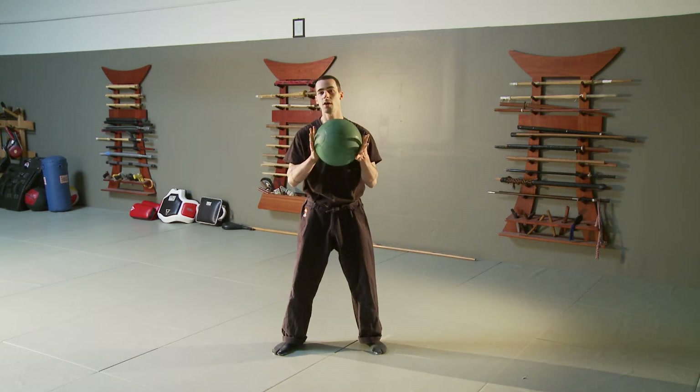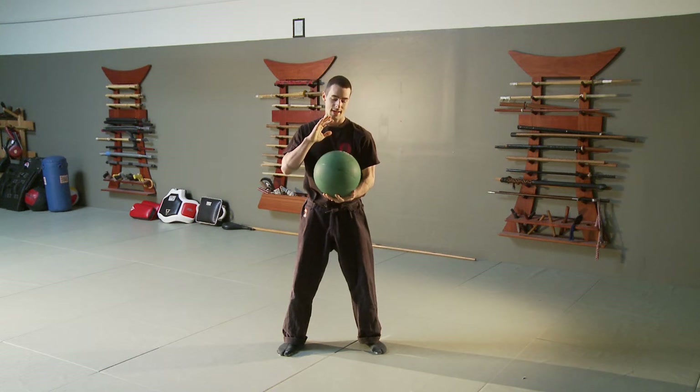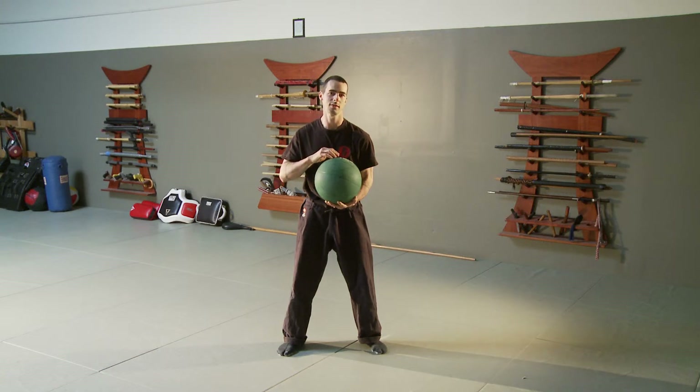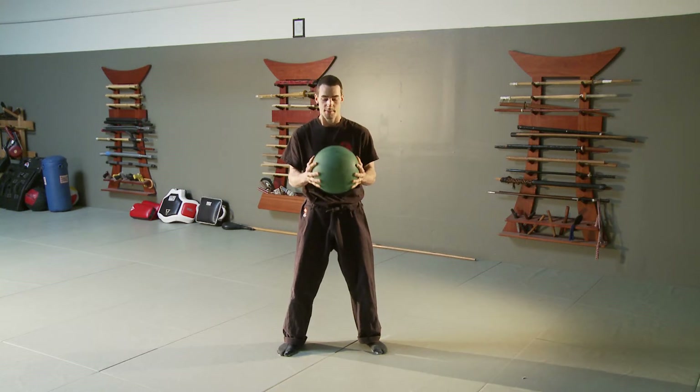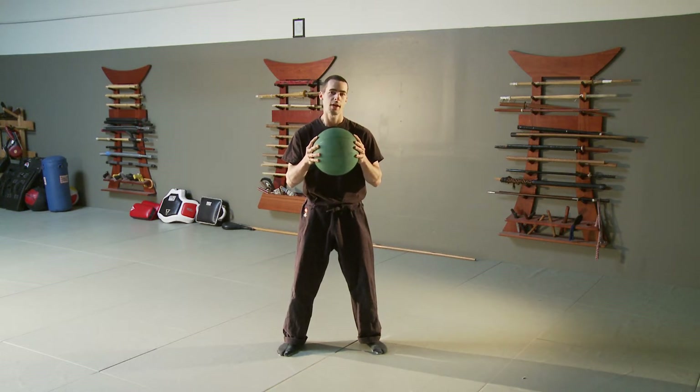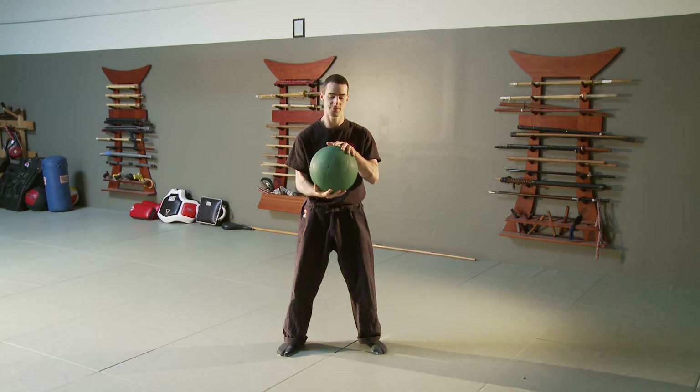Any size ball works really well. The smaller the ball, the more attention you'll have to pay to technique, because it's easier to be sloppy with a small ball like a tennis ball. But if you want to train for power, I'd recommend getting something heavier like a medicine ball, or they even sell stone spheres that can weigh up to 50 pounds.